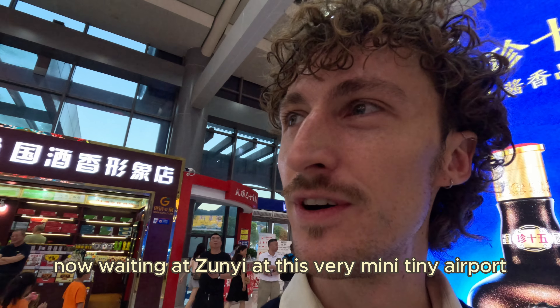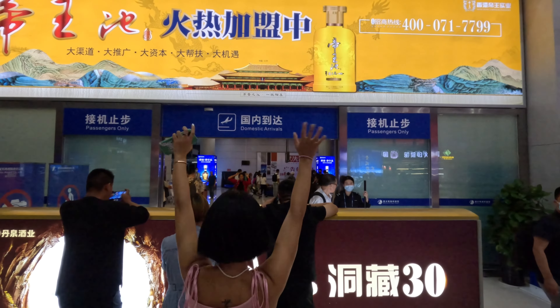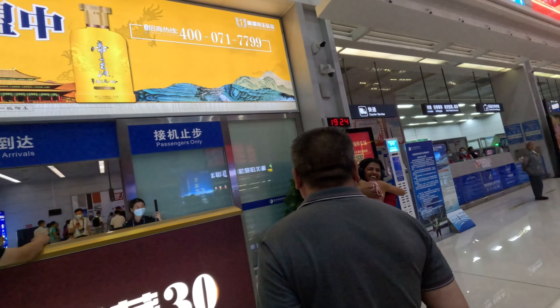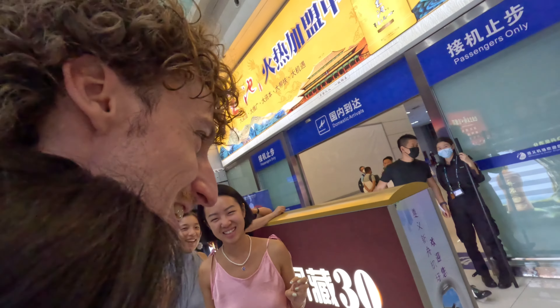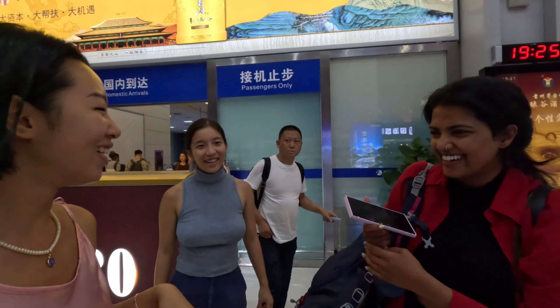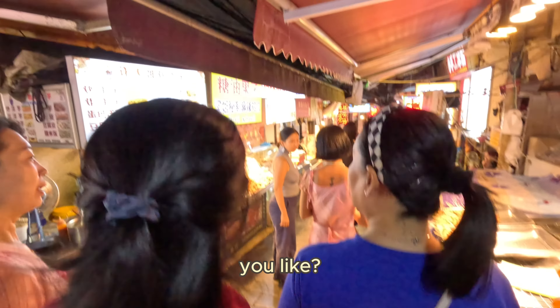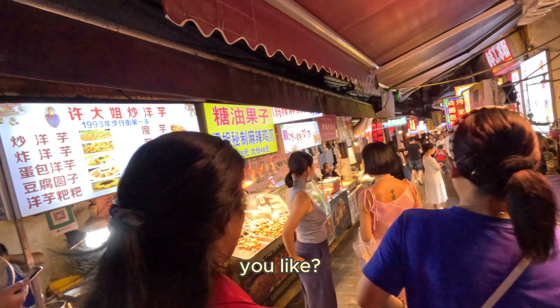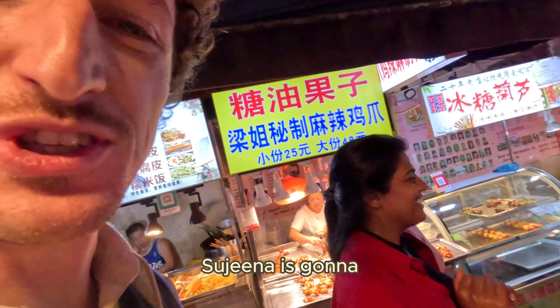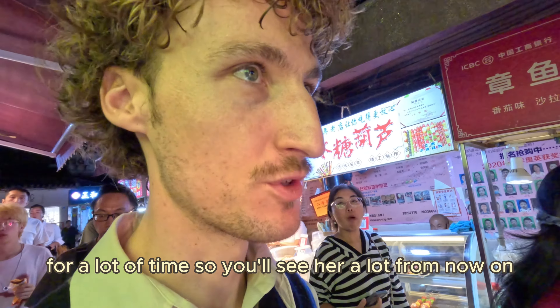We're now waiting at Zunyi's tiny airport to pick up Sujina's friend Zhezine, who is coming here from Beijing. Hello! I feel like people are looking so confused. We're going to get some bubble tea before food. Zina is going to travel with me for the next 30 days in China — we are now in Zunyi together, and after this we'll travel for a long time, so you'll see her a lot from now on.